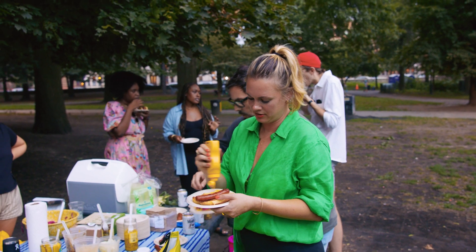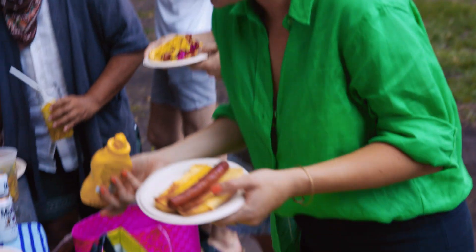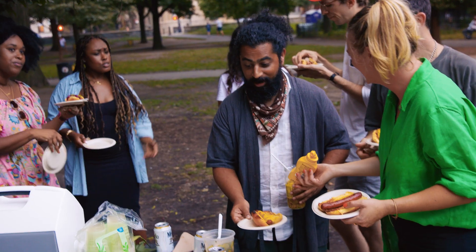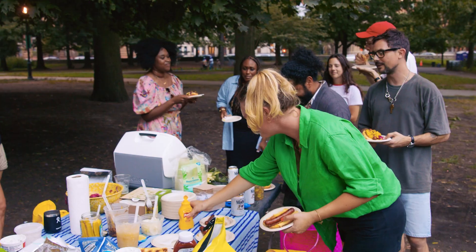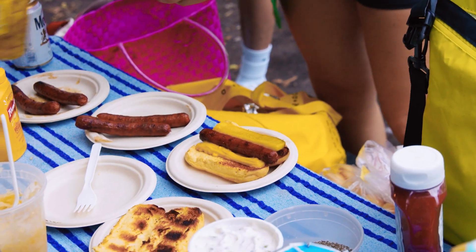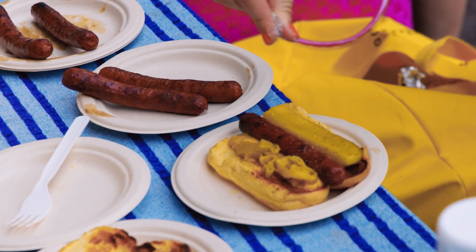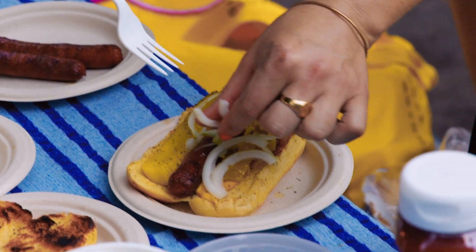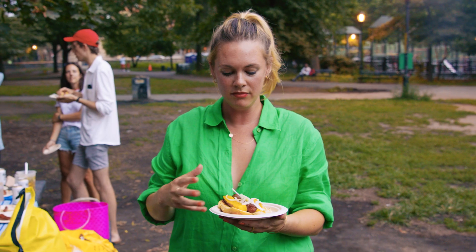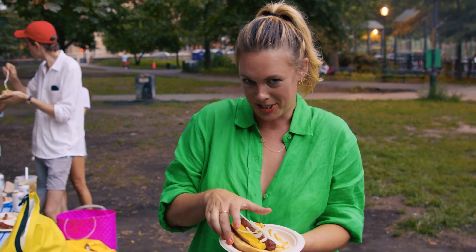Alison goes classic: a lot of mustard for sauciness, a full pickle, raw onion, celery salt, and some peppers for heat — sport peppers or pepperoncinis. To her, this is a perfect hot dog. Thank you for coming. Don't ever let anyone tell you that you didn't bring the right toppings on your birthday.